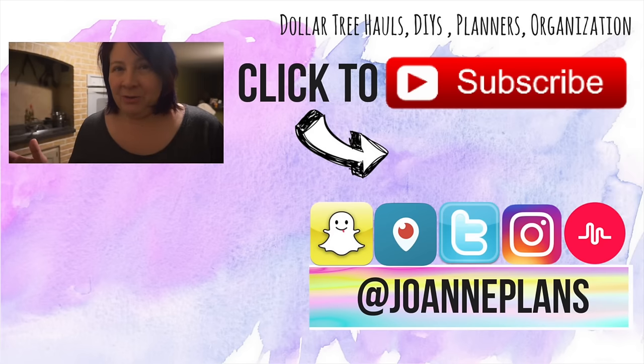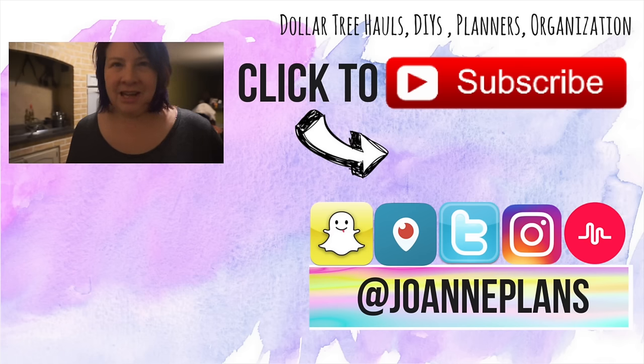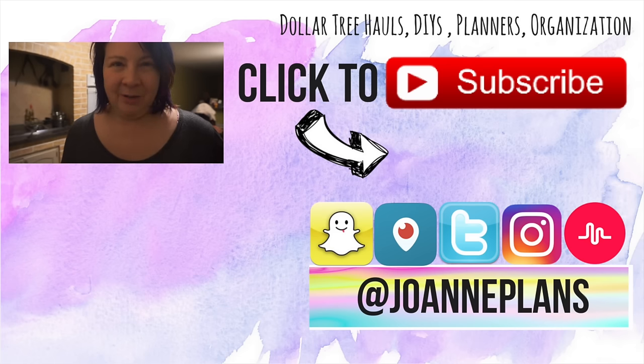If you like these kinds of videos, please give me a big thumbs up. If you're new to my channel, hi, I'm Joanne — nice to meet you. Hit that subscribe button to be notified when I upload new videos, and follow me on Instagram, Snapchat, Periscope, and Twitter at JoannePlans. You guys be awesome, enjoy the rest of your day, and let's get healthy in 2017! Chat with you in my next video — bye guys!